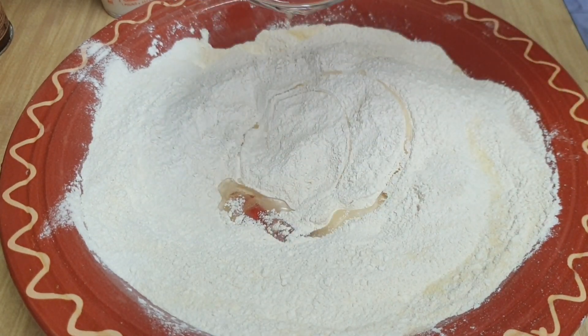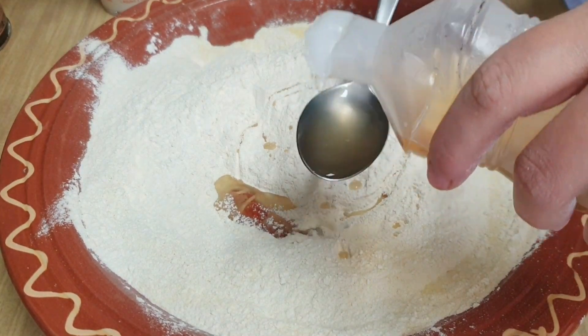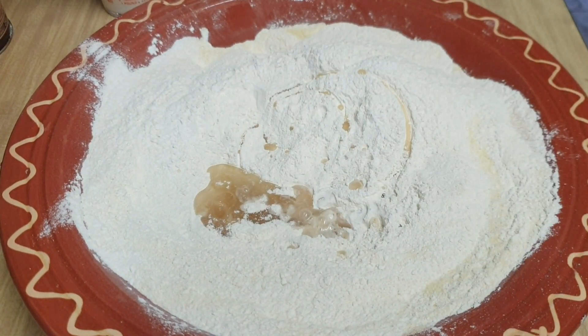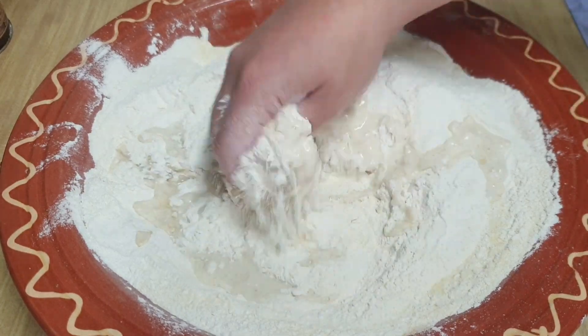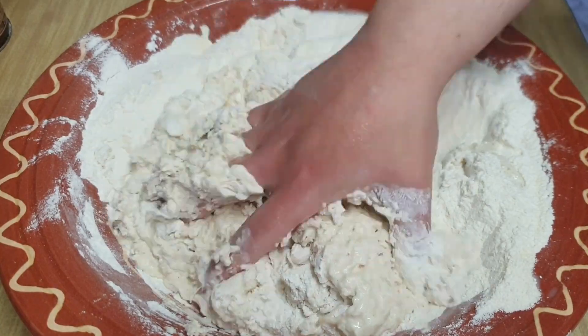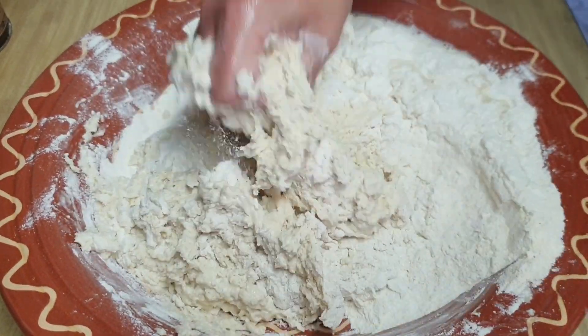También le vamos a añadir dos cucharadas de aceite de girasol y le vamos a poner la vinagre, dos o tres cucharadas. Este es mi secreto para que quede un pan muy tierno durante muchos días, dos o tres días. Y si lo queréis congelar, también lo podéis congelar y os aseguro que queda como recién hecho una vez que lo pongáis un poquito en el horno.